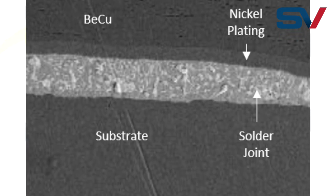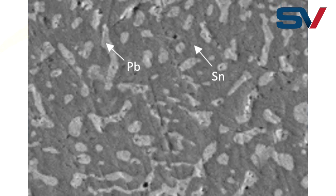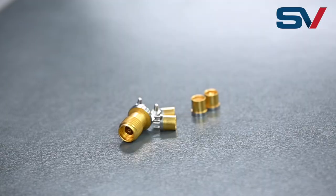These streaks can create weak points where the solder joint can crack under mechanical or thermal stress. When the gold is properly removed, those streaks are no longer present and the tin lead formations are more uniform, creating a stronger bond between the connector and the PCB surface.